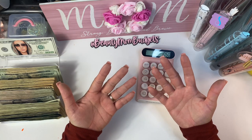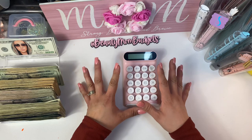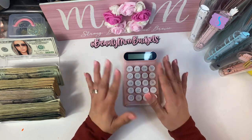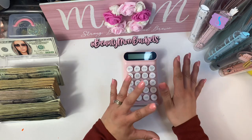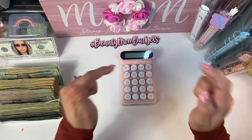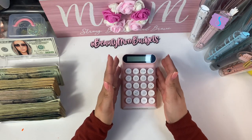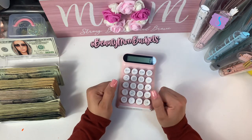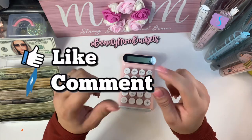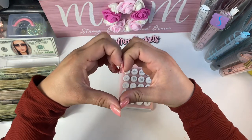My hands are really dirty — I need to go wash them! Thank you so much, I appreciate every single one of you for the support, the love, the comments, the likes, and sharing my video on Instagram. If you aren't following me, my Instagram is listed below. I hope you enjoyed this video — please don't forget to like, comment, and subscribe. I'll catch you beautiful people in my next video, bye!